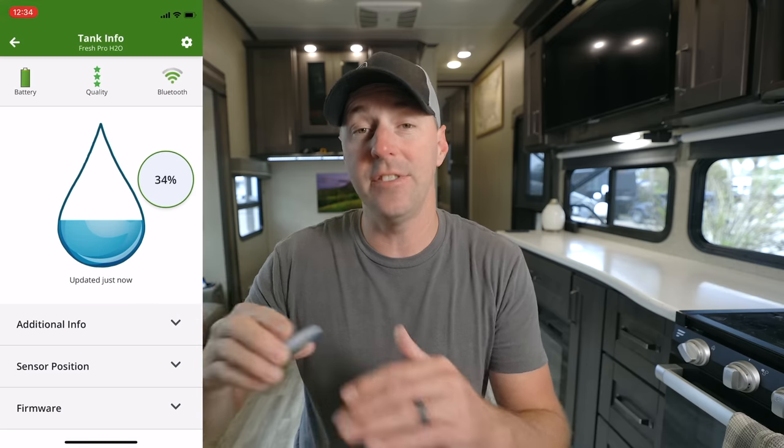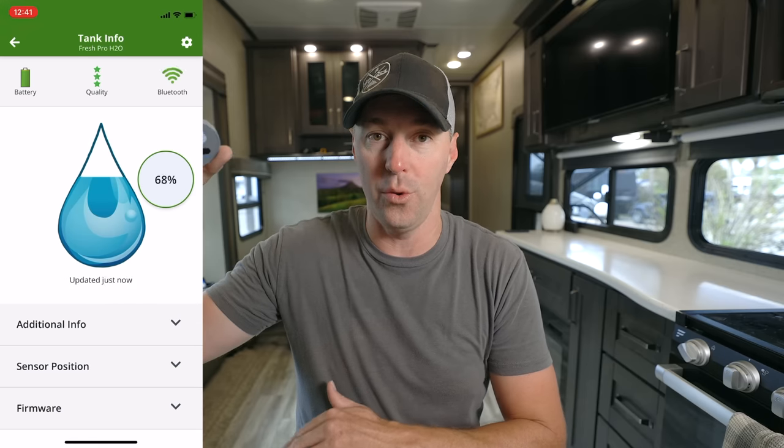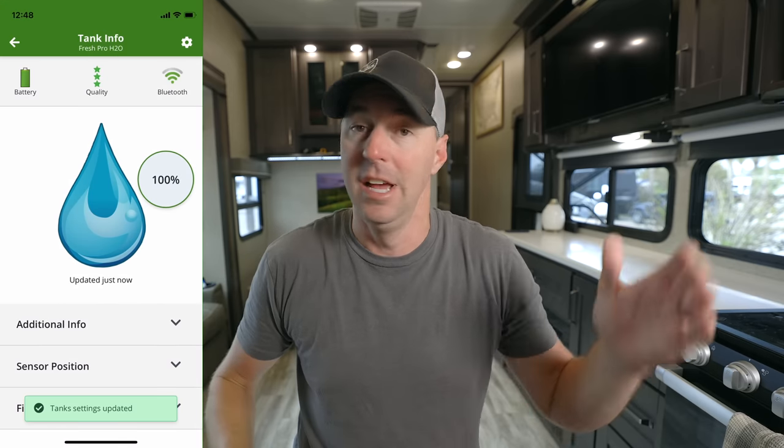This is the Mopeka Pro Check for water tanks — for fresh water tanks and gray water tanks. This is what's going to give us a graduated response all the way through the tank. It's not just two-thirds, one-third, empty or full with something unknown in the middle. This is going to give us a much more accurate picture of how much water we have in each of those tanks.